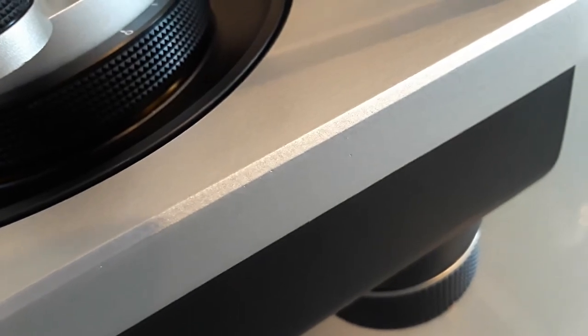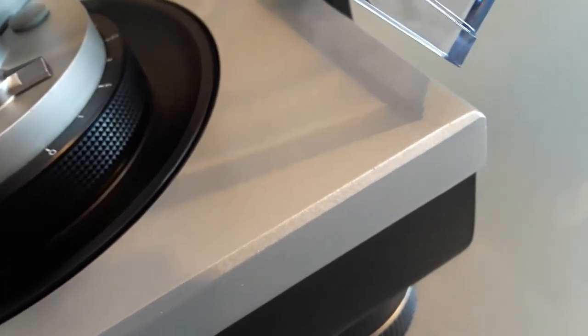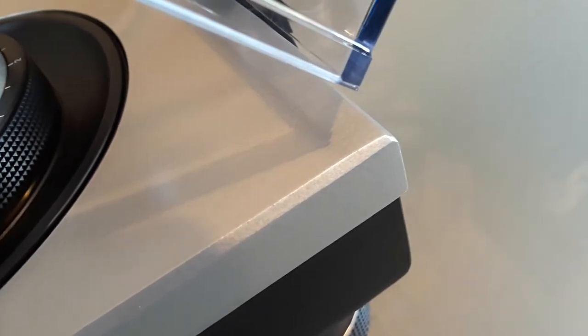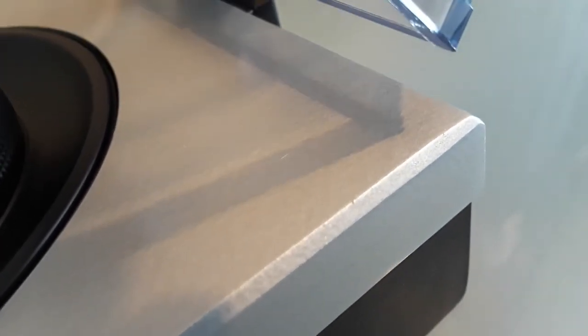All those things are just how it comes from the factory — that's paint, some paint drops. It's just mint and beautiful. I'm going to get as close as I can so you can check absolutely everything.